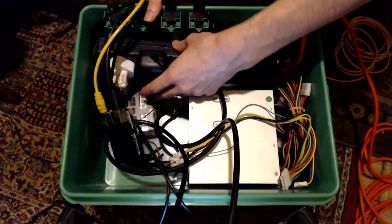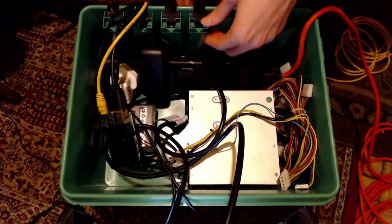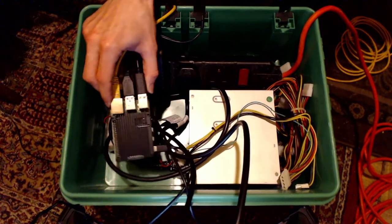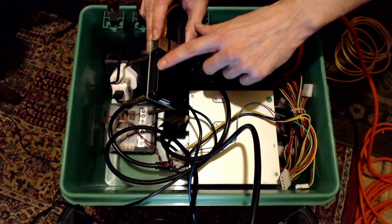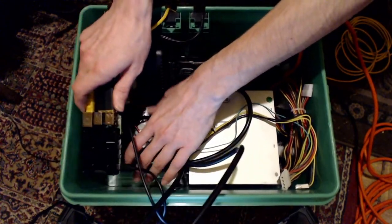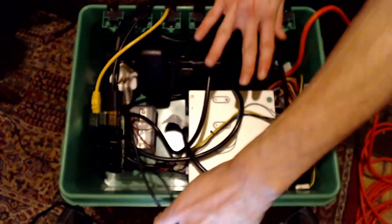I apologize, this is not the neatest wiring ever but it's all quite safe. Just make sure none of the Raspberry Pi connections are able to short out on something metal. With all of these cables in here it's not going to be moving around too much.